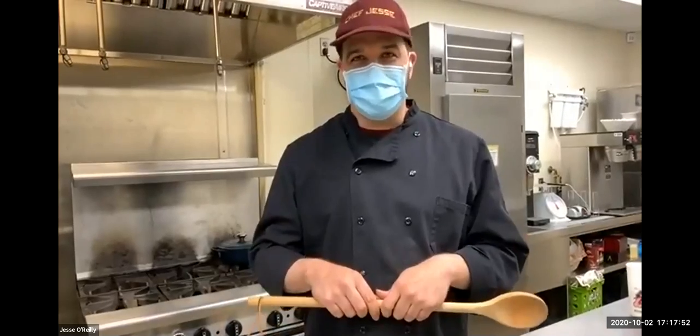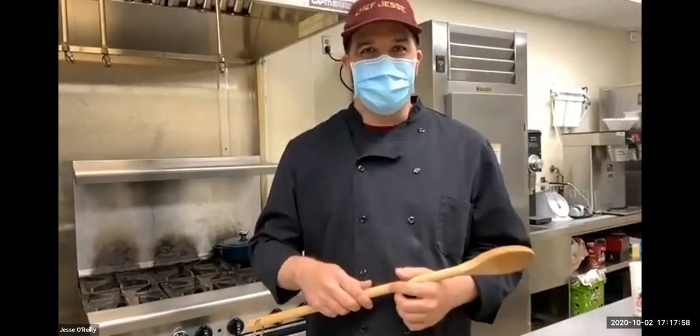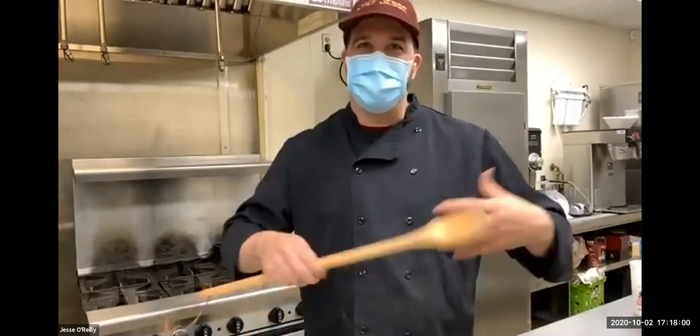I was really excited to show you all how to make this in your home and kind of demystify risotto. A lot of people think it's a tough dish to make, and cooking shows definitely promote it as a challenge, but I'm going to show you it's actually pretty easy. It's a really great date night or special event food where you can show off some cooking skills and impress people.